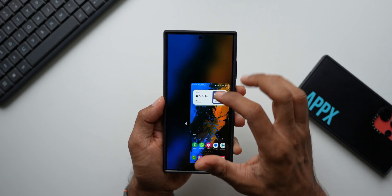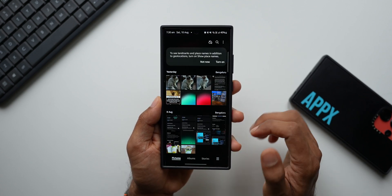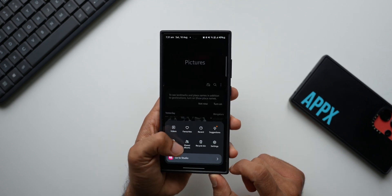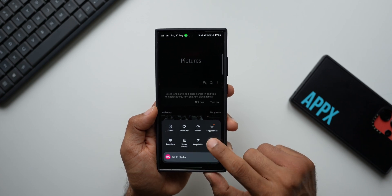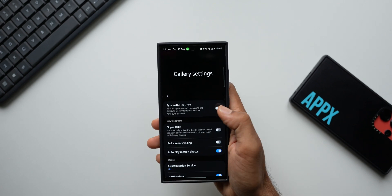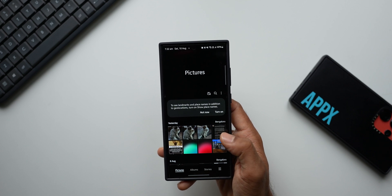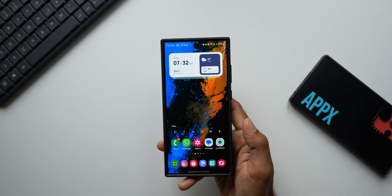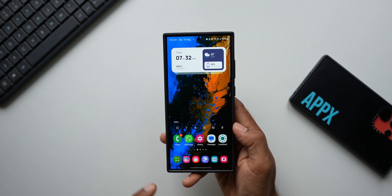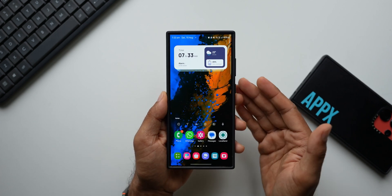OneUI was introduced with the concept of using the phone in one hand. Most system applications can be used in just one hand — for example, in Gallery when you swipe down, all photos are accessible at the bottom and the hamburger menu is at the bottom too. Settings toggles are also accessible in just one hand. However, it is inconsistent, especially on third-party applications where we have to reach to the top. The best thing to do is just enable one-handed mode.